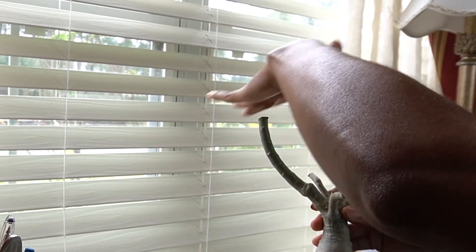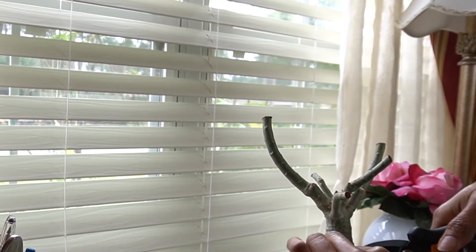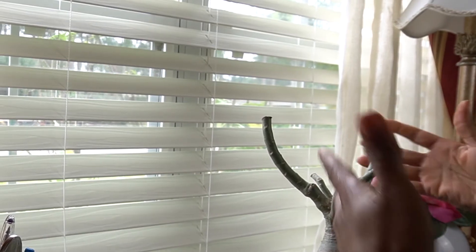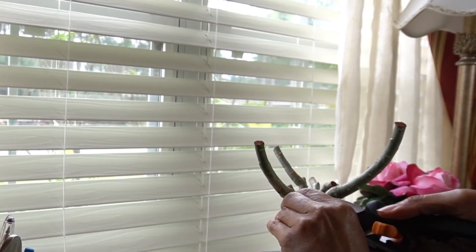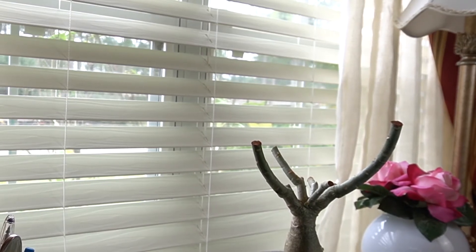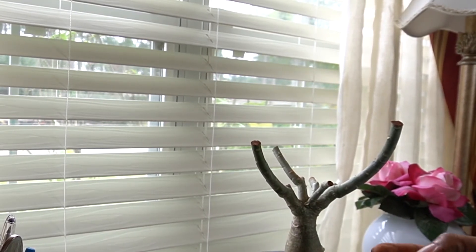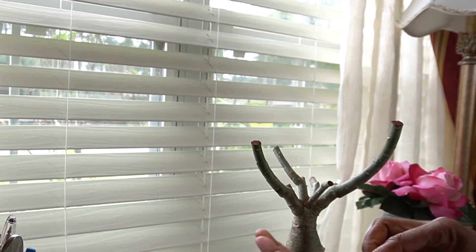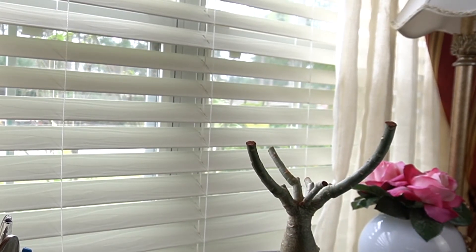And that is it for this. I'm just going to clean this up right here. This should really create some growth. And I think this may be a suckling right here, so I'm going to cut it anyway — I don't see where it could harm it. Give that some cinnamon as well. I'm a little stingy with the cinnamon here. And that's going to be all I'm going to do with this. I'm looking forward to seeing this plant really take off and do some awesome things.